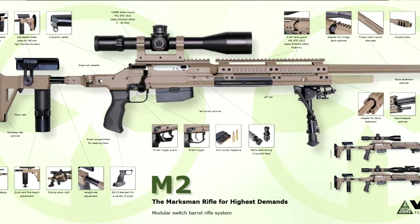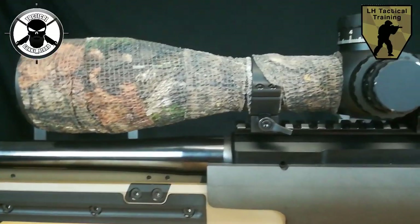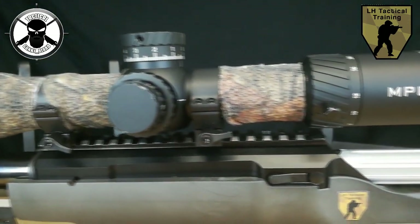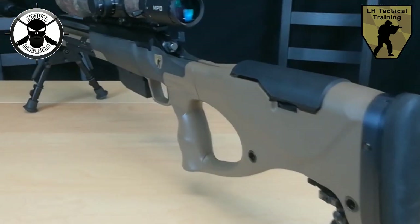Okay, Sven, what kind of optic do you have on here? I use a 5-25x56 Braunhels MPO. MPO stands for Match Precision Optic. It's available at Braunhels.com.